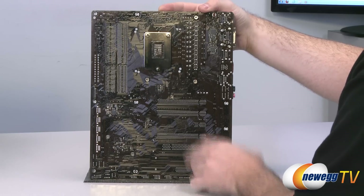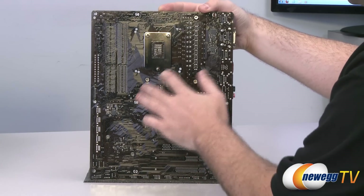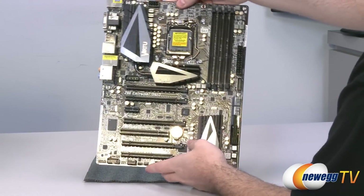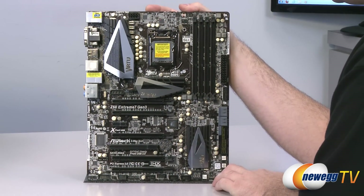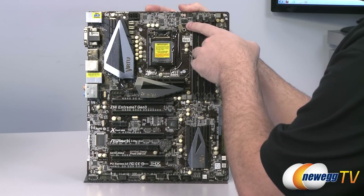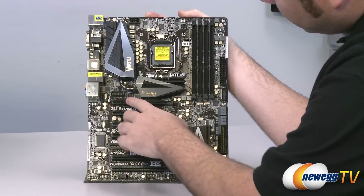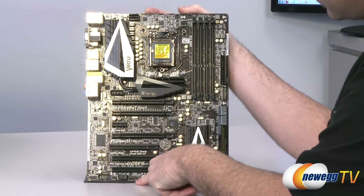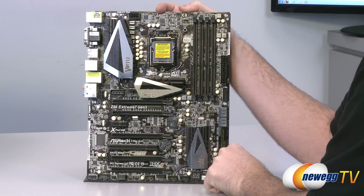Here's a look at the motherboard itself — a dark brown PCB with all heatsinks mounted using spring-loaded screws for easy removal. For fan connectors, there's a standard CPU four-pin fan header, a couple of three-pin headers above that, another three-pin header next to the heatsink, and down at the bottom a three-pin and a four-pin — plenty of fan connectors for your case fans.